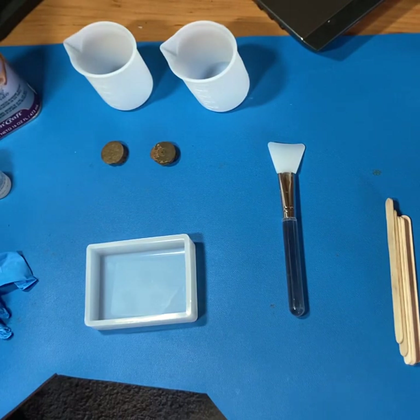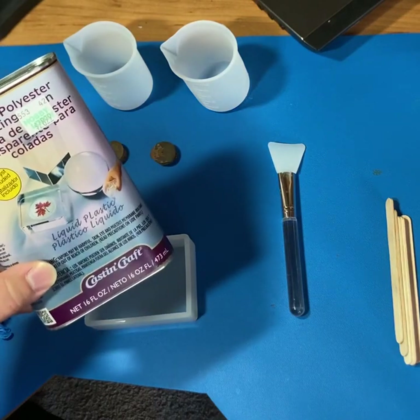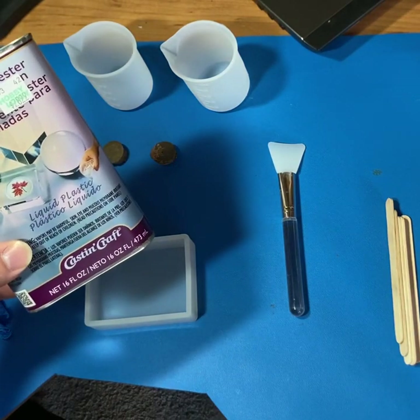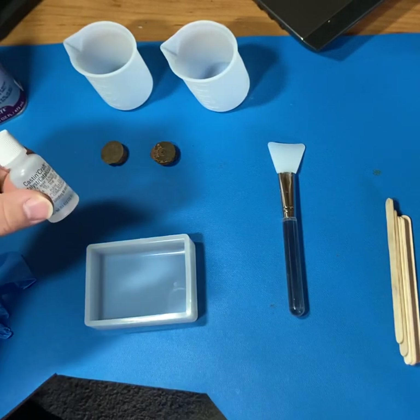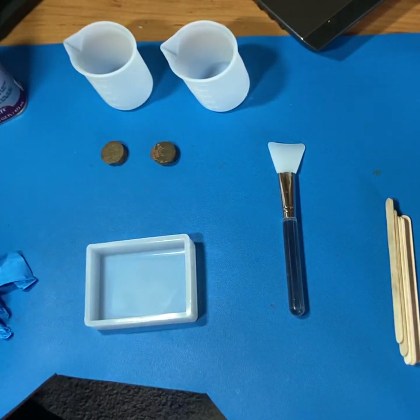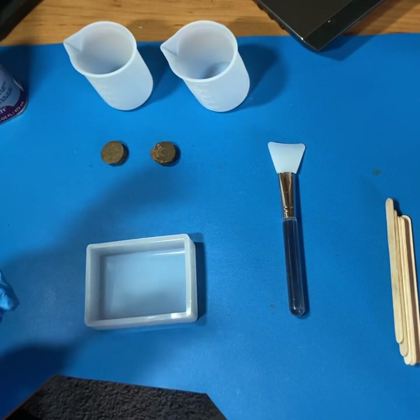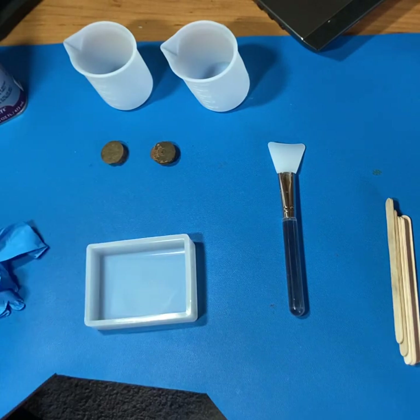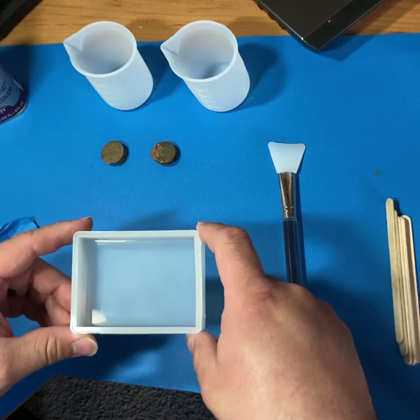What we're going to need for this process is a liquid resin. I've been using Casting Craft polyester casting resin, and it comes with a catalyst that's going to help the resin harden. In addition to this you're going to need a pair of rubber gloves because you do not want to get any of this stuff on your hands. You're going to need a silicone mold.